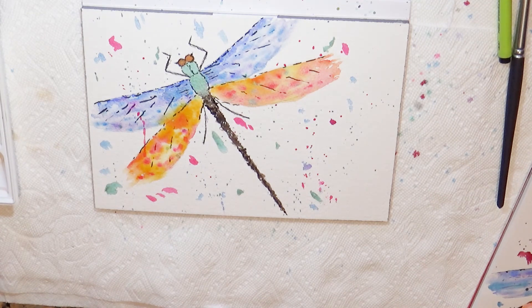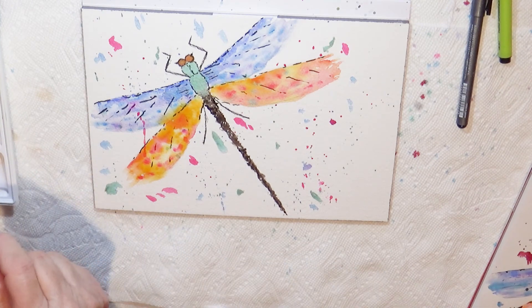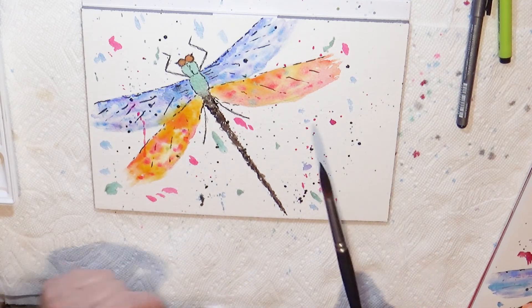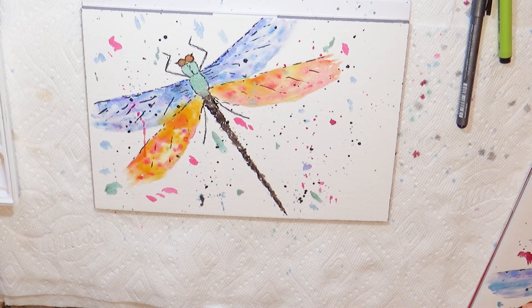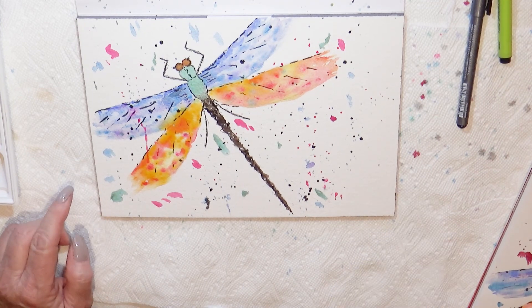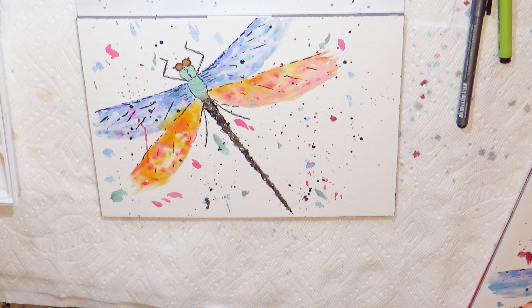I think the only thing this still requires is just a little bit of black spatter here to add some additional variation to the background. I think that's probably all it requires. So for the most part we're done. I hope you like this dragonfly — I hope it's given you a little inspiration to try something that you would not otherwise address. I hope you will push the subscription button and the like buttons, and I will look forward to having you join me again. Thanks very much.